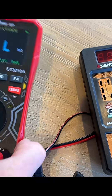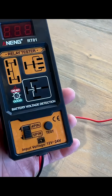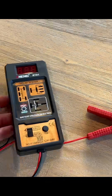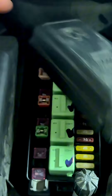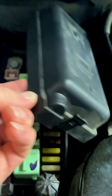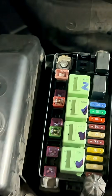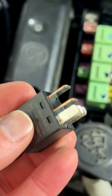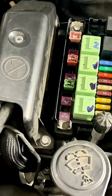So you have a relay and you want to be able to test it — this is the easy way. Goodbye multimeter, hello relay tester. I recently had a relay in my vehicle that wasn't working but had no easy way to test it. Relays are crucial for the operation of your electrical system in your vehicles, and there are a few different types, but you need to be able to test them when things go bad.